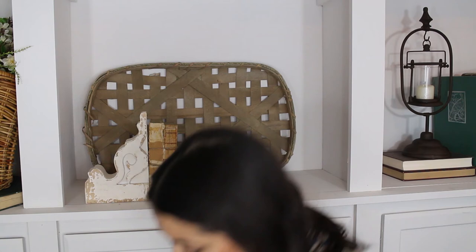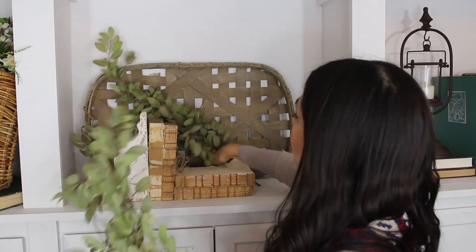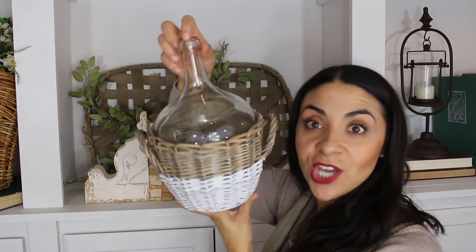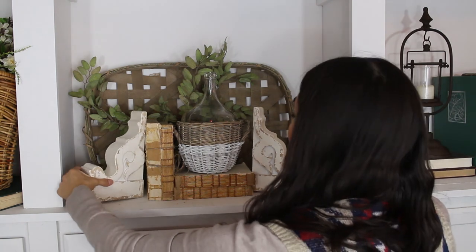I take the plant off and just add some green sprigs to the tobacco basket in the back — no rhyme or reason, just put them up against there — and add a glass demi-john right on top of the books. So we have the greenery in the background, the demi-john in the front, and the corbel on the side. How easy and cute was that? You can also add it to the other side or tilt them in — the sky is the limit. They are beautiful.